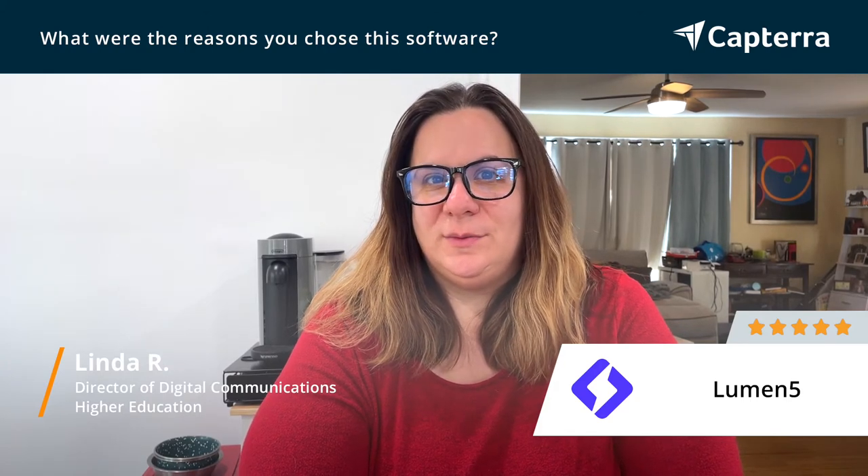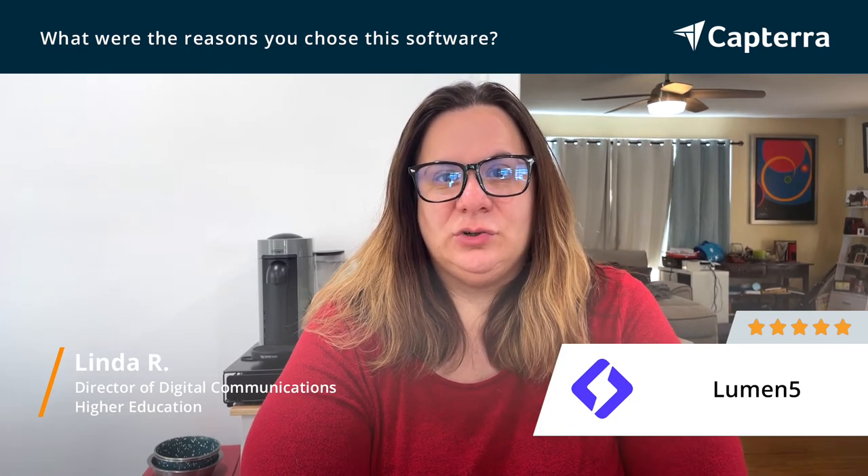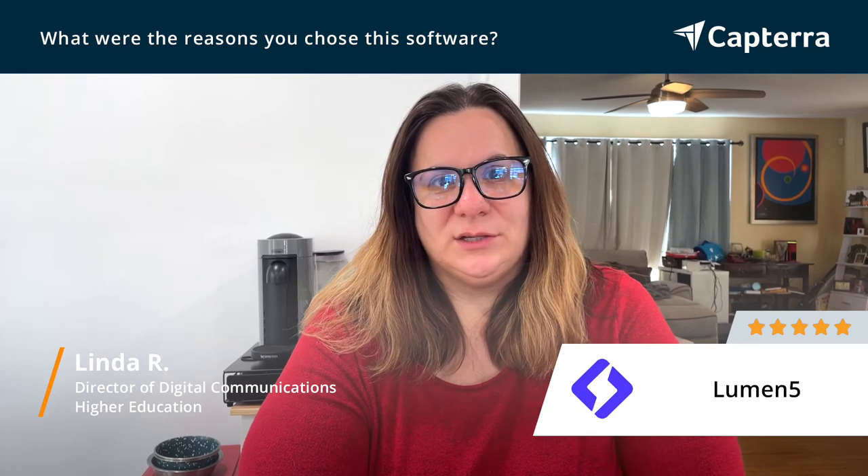We had this totally new content stream that we were able to leverage by using Lumen5, and their free version is extremely robust, which was also extremely appealing to us.